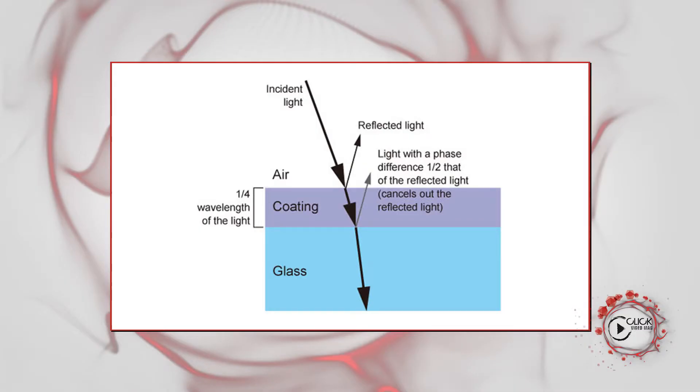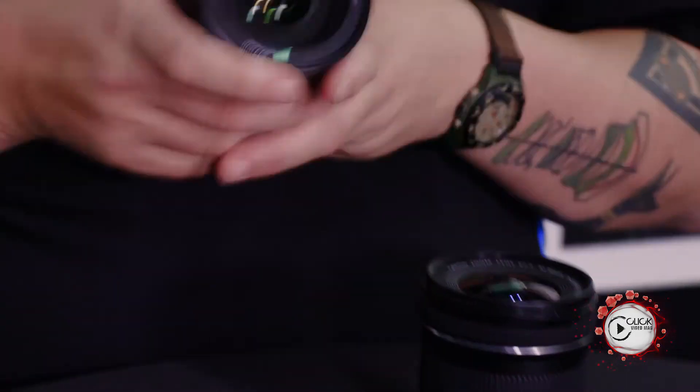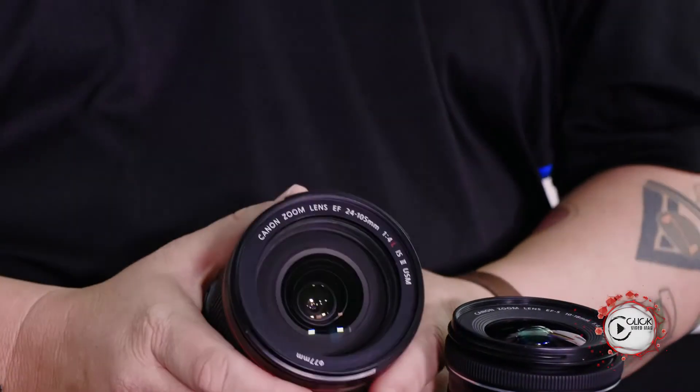We also have a couple of other interesting coatings. One of the most radical ones was something called sub-wavelength coating, pioneered for the first time on a lens called the 24mm 1.4 L Series Mark II. What that essentially does is reduce flare in an enormous amount. On wide-angle lenses, when shooting into bright sources of light, the amount of flare on that front element is actually quite high.